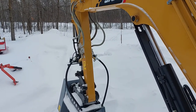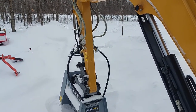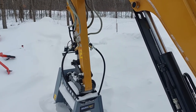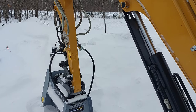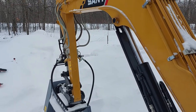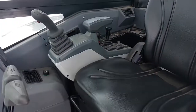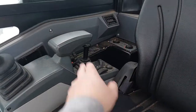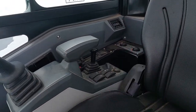Currently it's set up so the right joystick turns the mulcher. This is a Bommelite MX330 mulcher — it's about the biggest mulcher you could run on a machine like this, right at the top for capacity. There's a little lever there for the dozer blade on the back. It's got a radio, heat and air conditioning.